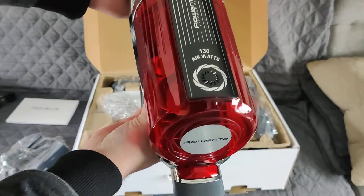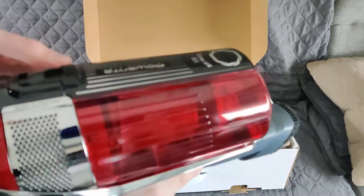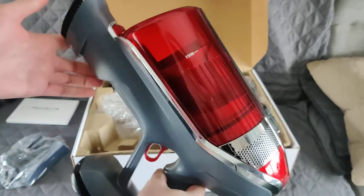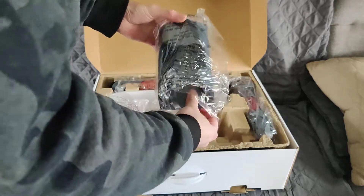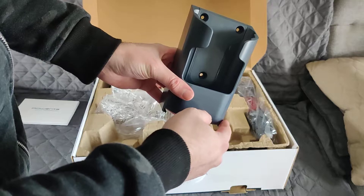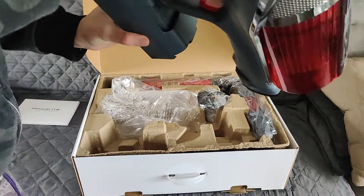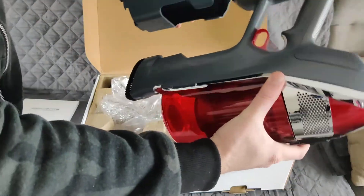The beat they made for this vacuum cleaner and the whole X-Force lineup from Rowenta is pretty sick. If you check out their demo videos, there's a really cool beat — I wish I made that. Putting this to the side — this is gonna be the wall mount. Something slides in like that, I think it's the handle itself. It slides in and stays on there, it's not going anywhere, so that's nice.